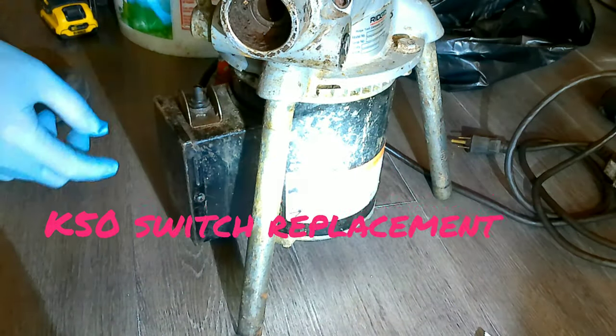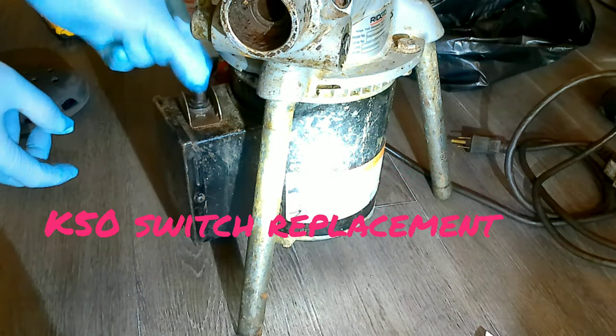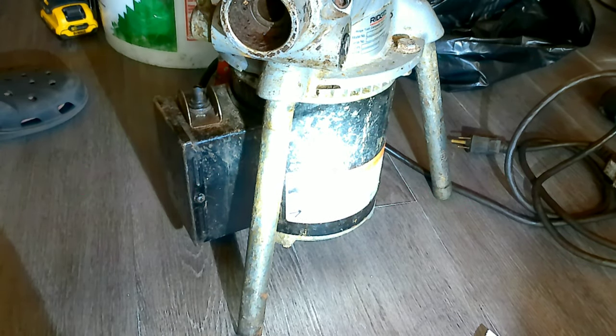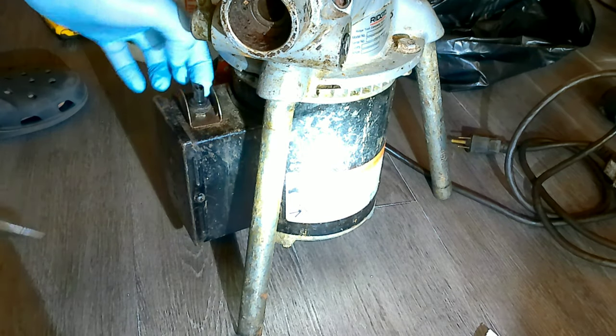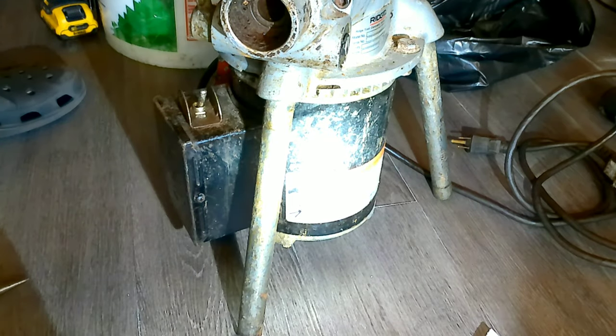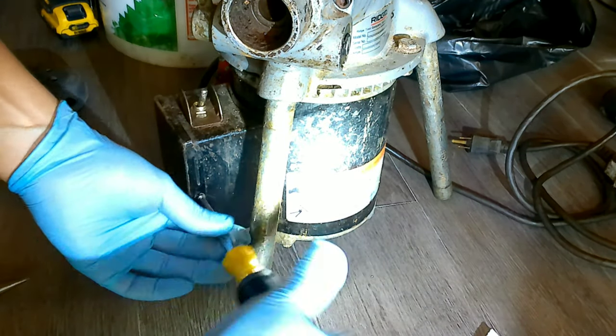Hi, how you doing friends? This is a video of how to replace a switch on a K-50. The first thing I did was to unscrew the rubber boot from the top of the switch itself.